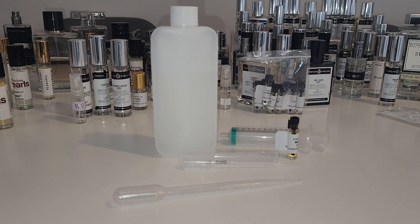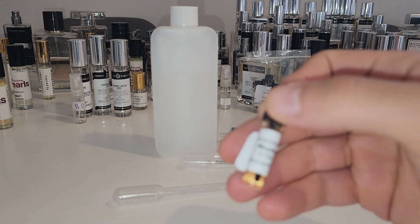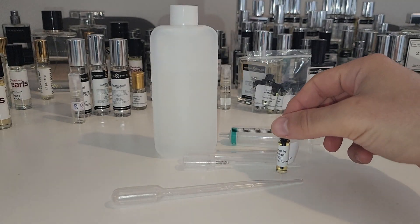Hello there fellow fragrance lovers. I'm super excited to be making these videos. I've just picked up brand new fragrance oils from arabianperfumeoil.com and we're going to be making them into EDP sprays.